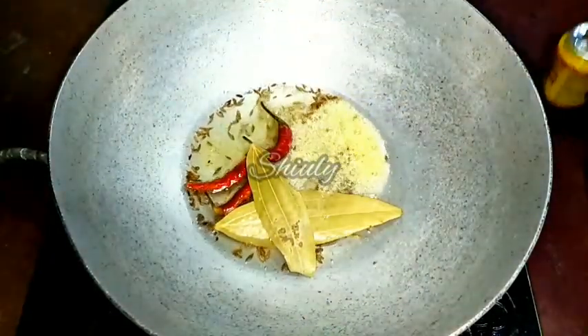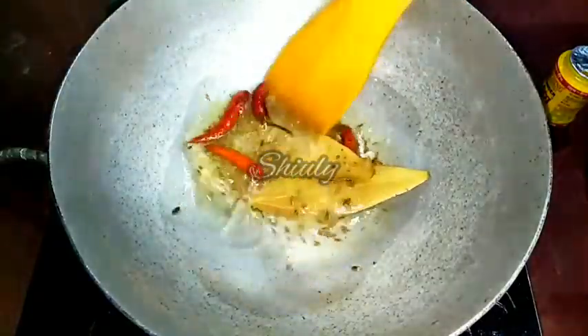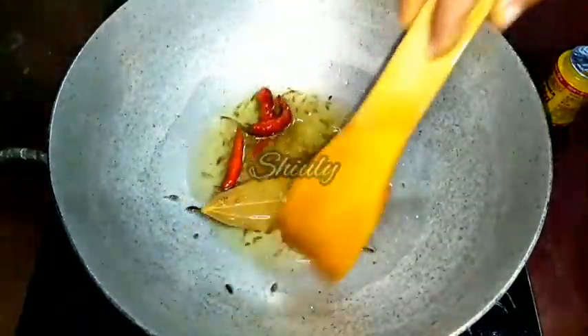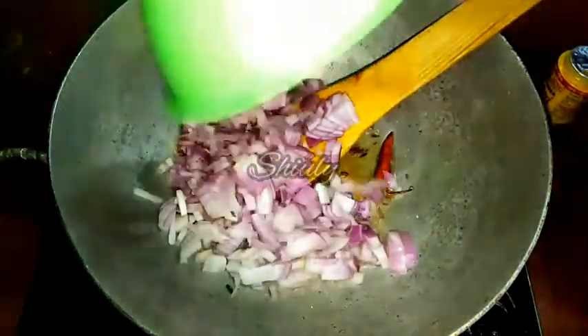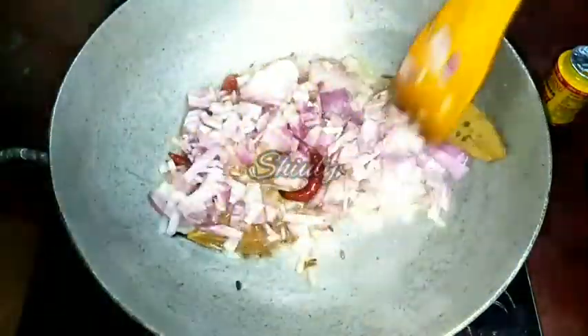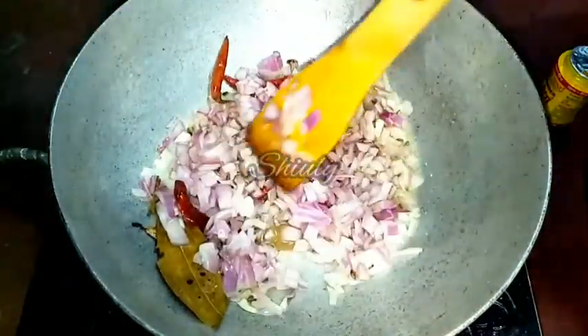And 1 pinch of asafoetida. Now I will wait for 30 seconds until a nice aroma comes from the spices and the colour changes a little. After that I will add the onion. Here I have taken 2 big size onions, finely chopped, and added them. I will fry the onion until it turns a nice transparent colour.